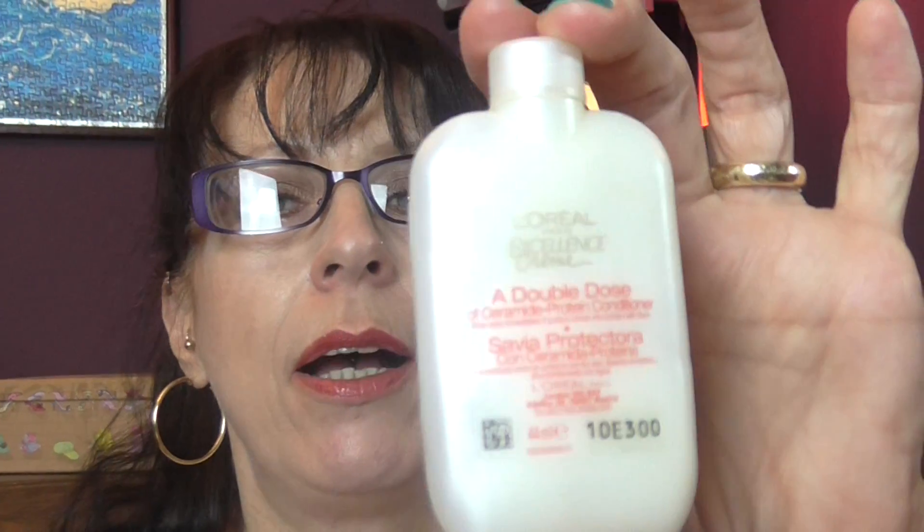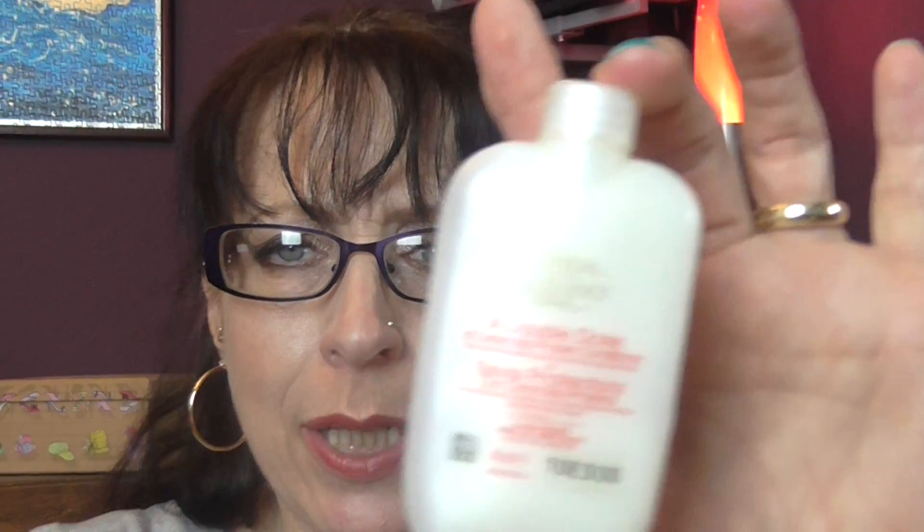I have a L'Oreal Excellence hair conditioner — this is what you get included in the hair dye that I use. I mix a little bit of this with my current conditioner and use them together that way.